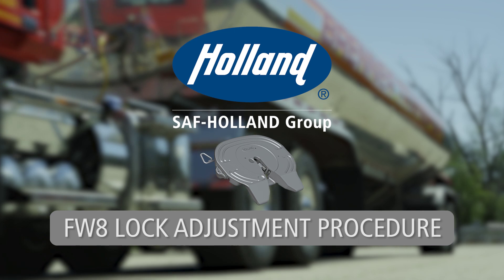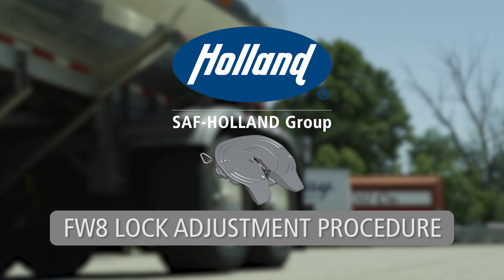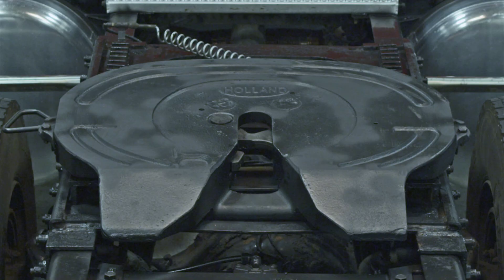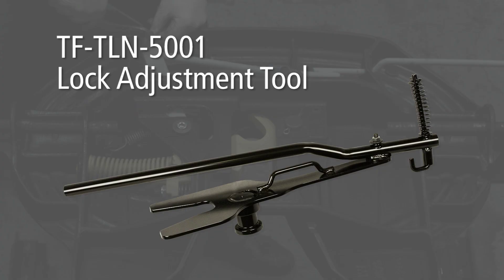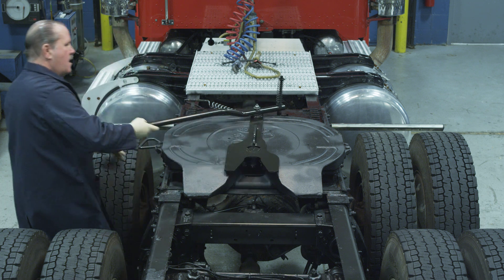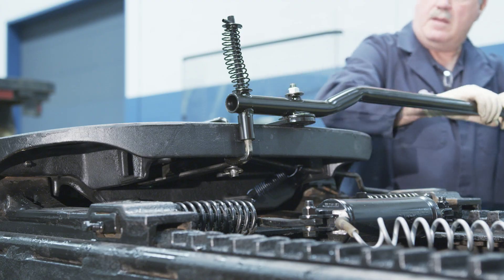Lock adjustment procedures for the Holland FW8 fifth wheel. Start the lock adjustment procedures by pulling the release handle all the way out to allow the hinged lock to swing open. Use only an SAF Holland TF-TLN5001 lock adjustment tool. Set the tool on the fifth wheel and rotate the handle to lock the fifth wheel. The lock must be properly closed before further steps are taken.